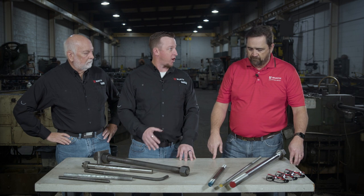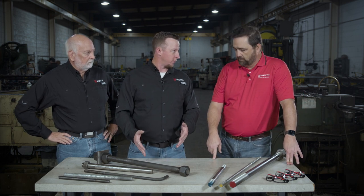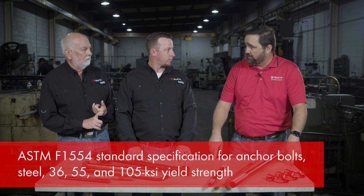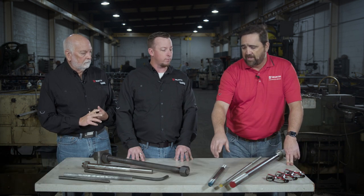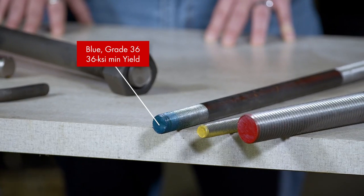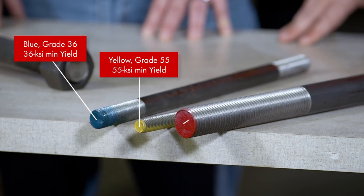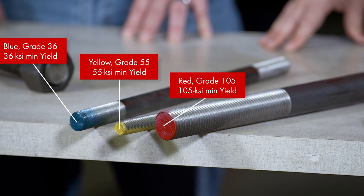As far as projection, we need to talk about the strengths of these materials. One thing inspectors look at on a job site is how these bolts are marked. The ASTM specification is ASTM 1554, which has three grades. A blue marking is ASTM 1554 grade 36; yellow is grade 55; and red is grade 105. These correspond to minimum yield strengths — not tensile strength — so make sure you don't get those confused.